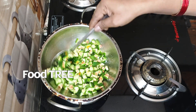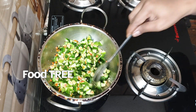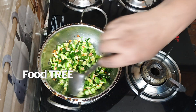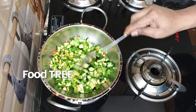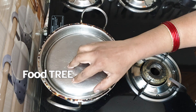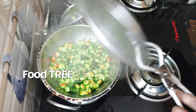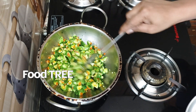We will add some salt. We will add half a tablespoon of salt. We will cover it for 3 minutes, then cover it for 5 minutes.